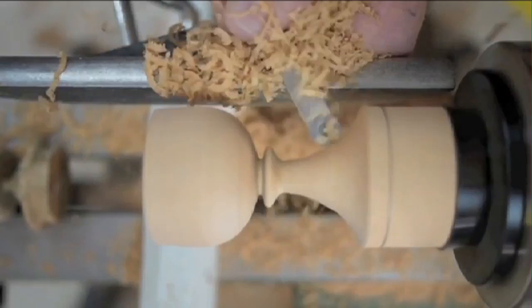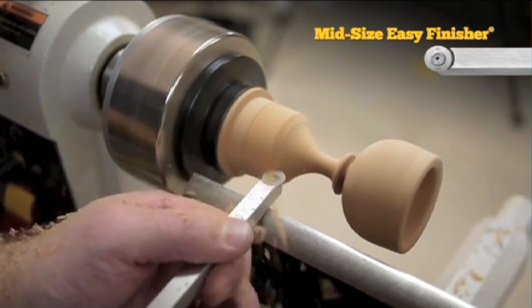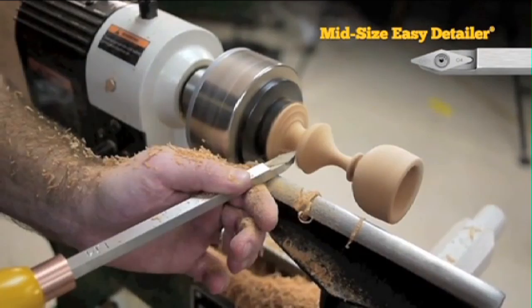Once we have our stem where we want it, we'll shape out the base. I like my bases to always be a little smaller than the cup, but there are no rules here — just make it look the way you want it. Remember to travel the tool slowly on that last cut to get your best surface. The square cutter on the Easy Ruffer makes it simple to add a nice little bevel to the base. Use the Easy Detailer to clear away some material before you start sanding.